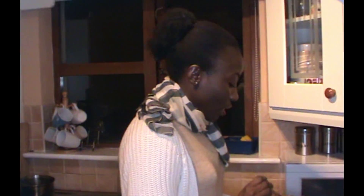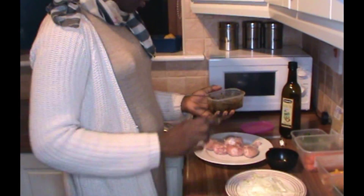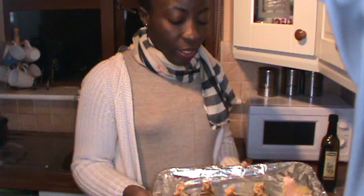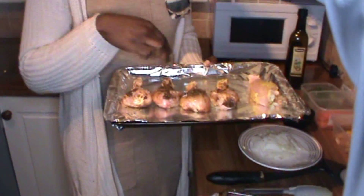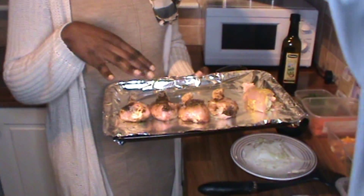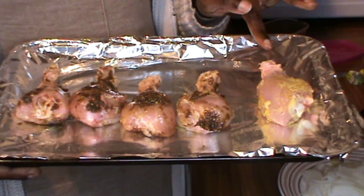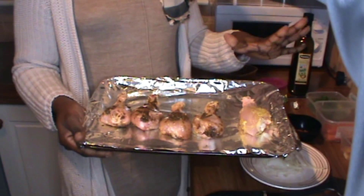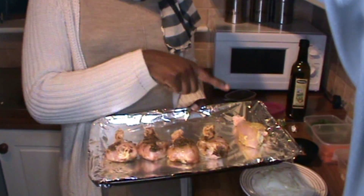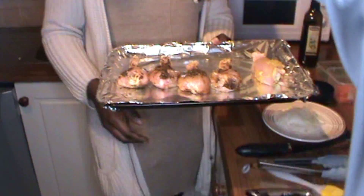I'll be using this to spice my drumsticks and then they go into the oven that is already on. Just put a little bit of olive oil on the tin, then marinate the chicken with the spice. This one here is for my daughter — she doesn't like too much spicy things, she always complains, so just for her I just sprinkle some ghee on hers. And now this goes into the oven.